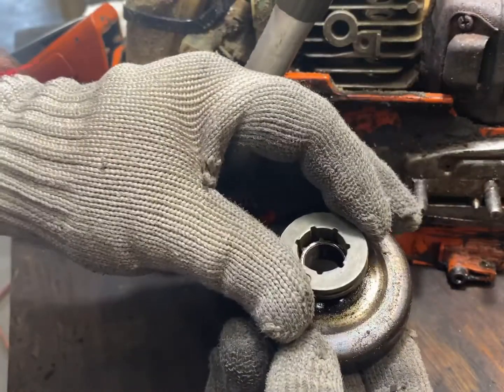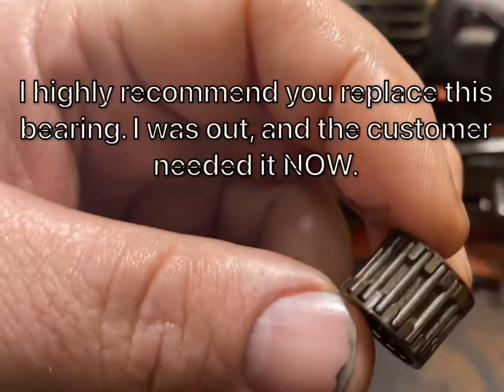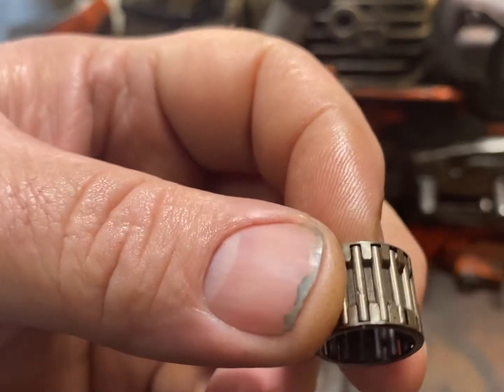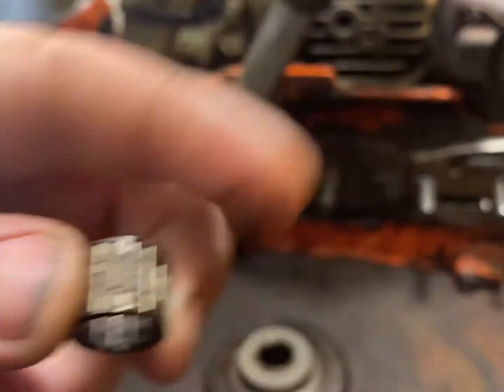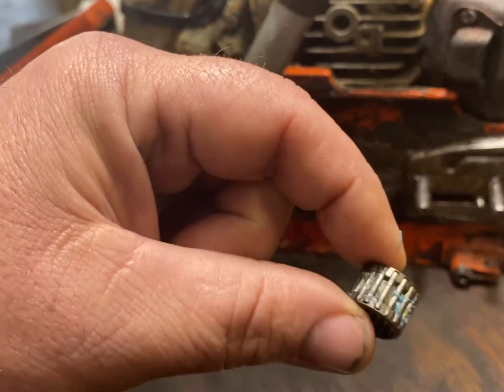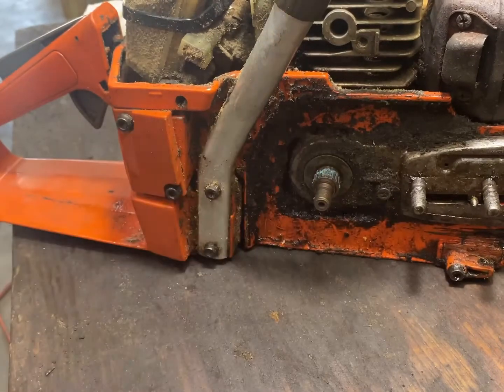You'll just slide that new sprocket on the drum. With these bearings, just visually inspect them — make sure everything's turning good. Clean that bearing and then put some fresh grease on it. Very little grease. I've cleaned that bearing with some gas and put a little bit of grease on it. If you put too much, it flings out and it'll make your clutch slip.